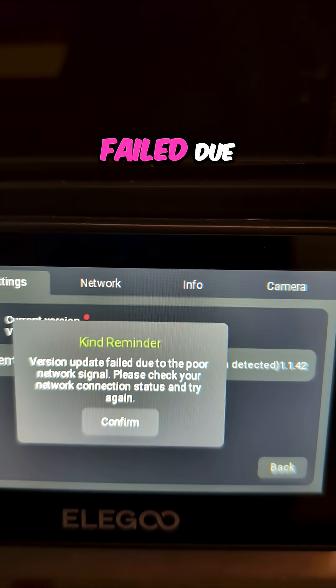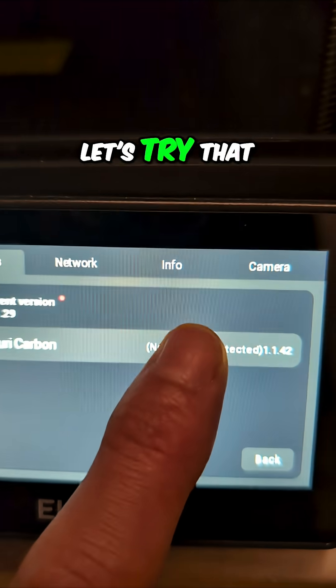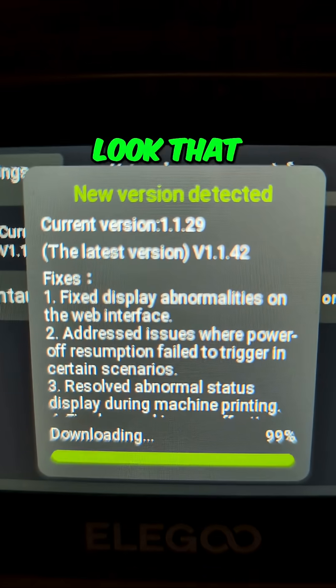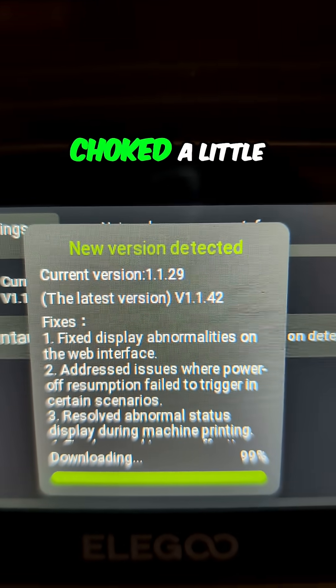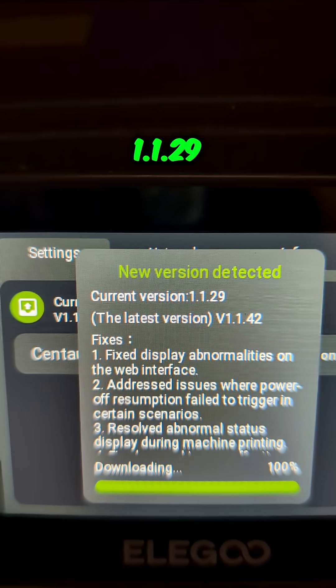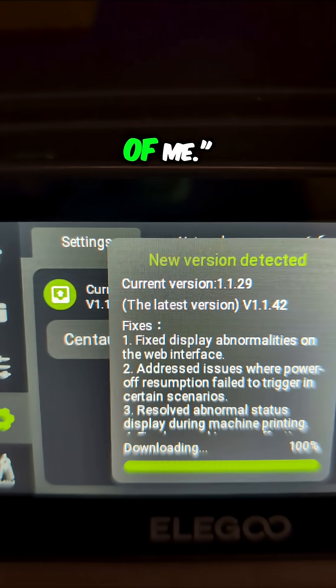Version update failed due to poor network signal. Well, that's unusual. Let's try that again. There we go — now it looks like it's downloading. That doesn't look like a poor network signal; I think it just choked a little bit. That was the last throes of the 1.1.29 version saying, 'You're not getting rid of me.'